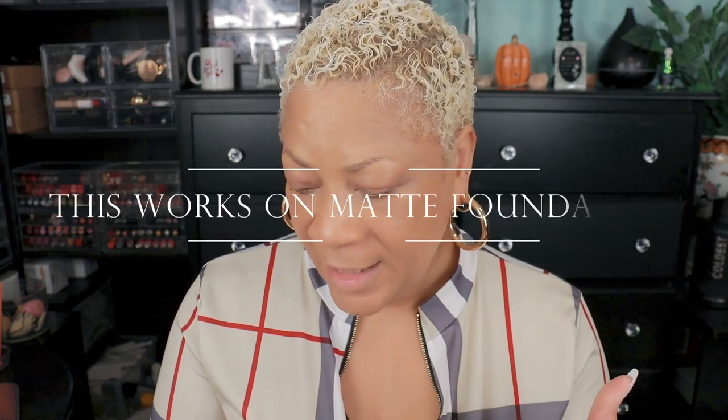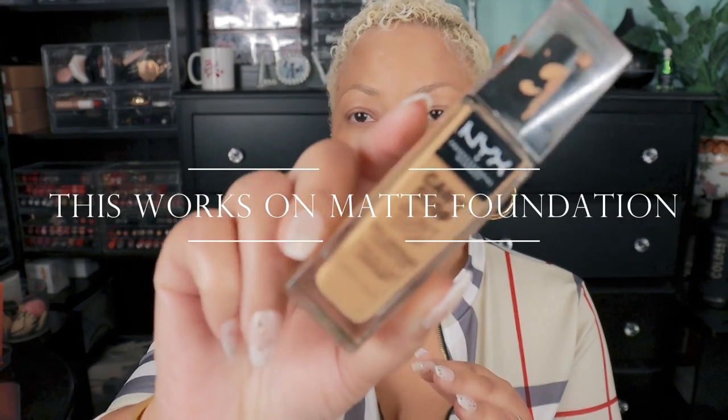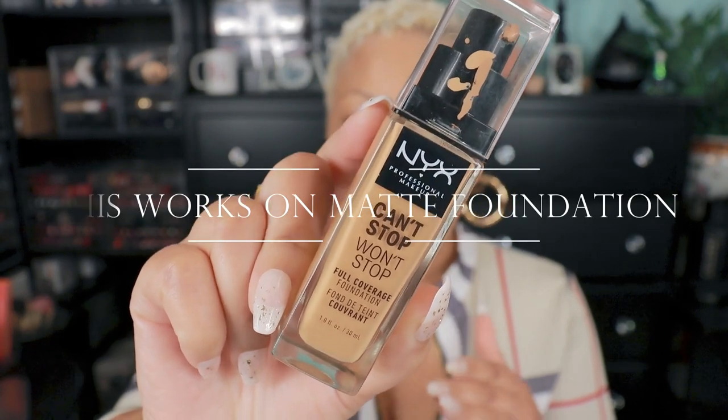I've been doing something different with my foundation. I have a couple of foundations that are matte — like this NYX Can't Stop Won't Stop. It is definitely full coverage, but it's just too matte. When you have mature skin and fine lines, this stuff, when it dries, is going to make your skin look so crappy, and I cannot deal with that.